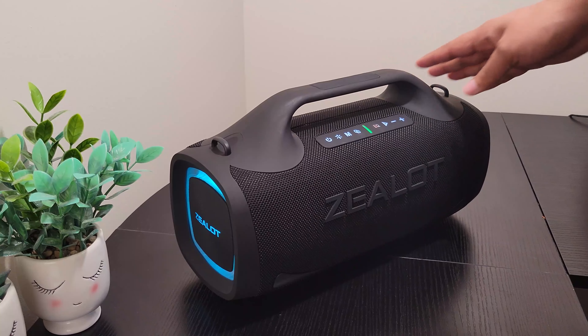So this EQ button has different functions. Right now this is the normal mode. When I press it once, this is the bass mode. And this is the more voice or treble mode — so if you like treble you can choose this one. Then there's the play button, and minus and plus for volume.